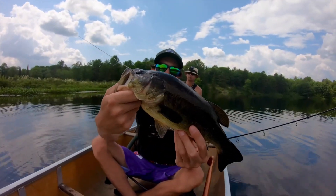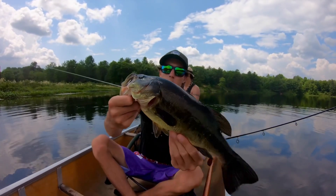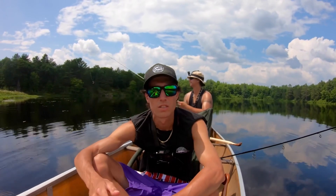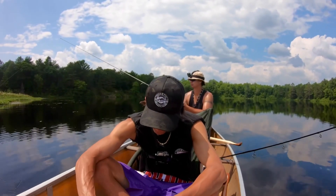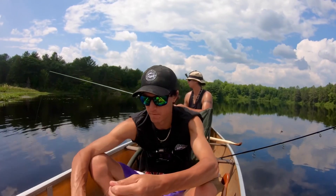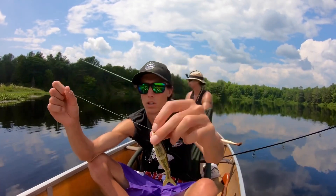There we go guys — bit of a slowdown but finally got another one on the striped shiner! It's been kind of slow out here, ridiculously hot, and it sounds like a thunderstorm's coming in. We were fishing really deep — slow pull-pause — just dropping it to the bottom, pulling it up, dropping it to the bottom, pulling it up, really slow.